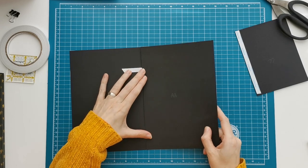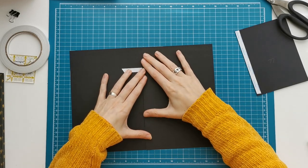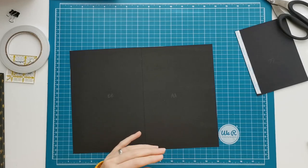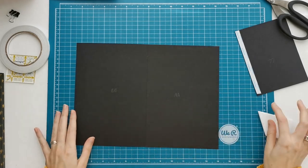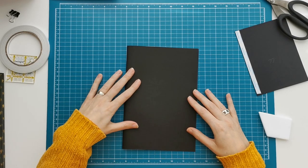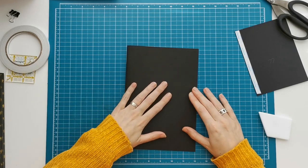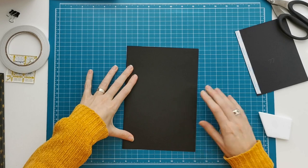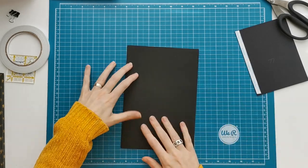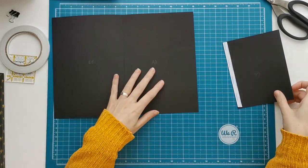I'm going to line up both pieces where I'm still able to see my score line on piece double B, and line up the bottom and the top. Then I'm going to fold piece B over piece A. I just needed to work it a little bit more to keep it straight because I was folding towards the dented side. Once you fold it over and burnish that score line, you will see that you have a little bit of spacing on your right side of your page — it doesn't go all the way to the end, and that's what I want in this case.